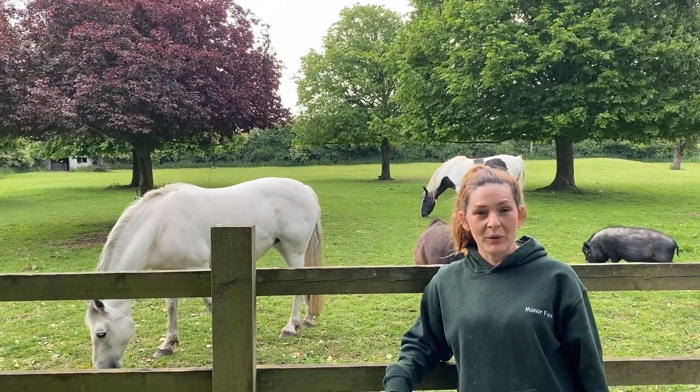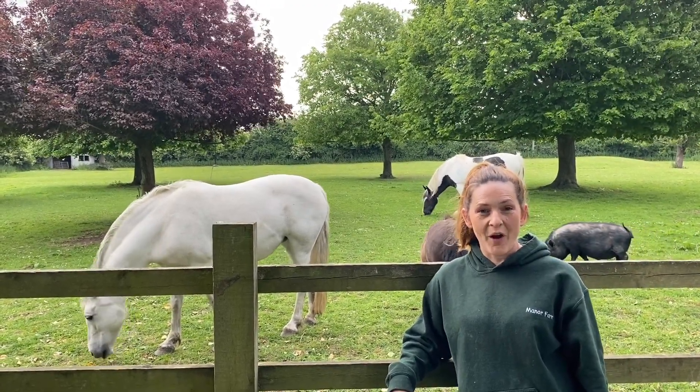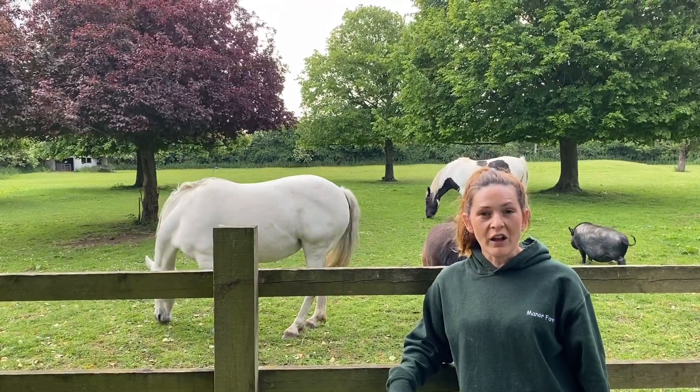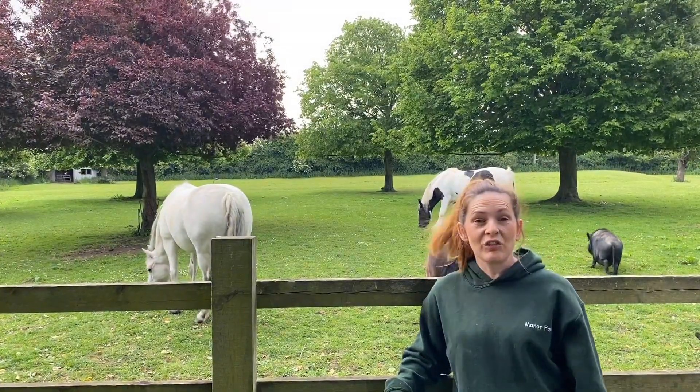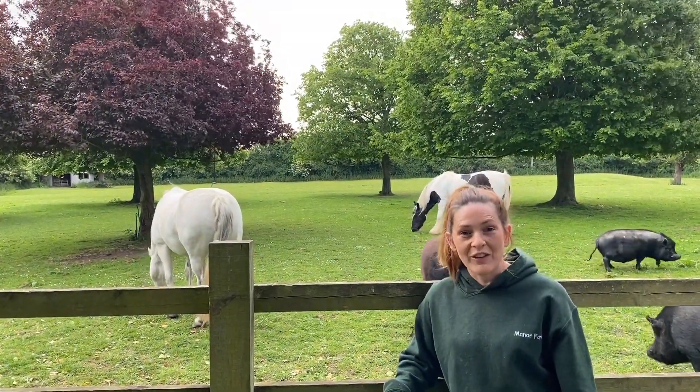Hi guys, welcome back to another virtual visit to Manor Farm. This week we're going to start off by learning a little bit about hay and haylage. It's what we feed these ponies and sheep when they're not grazing out in the field.